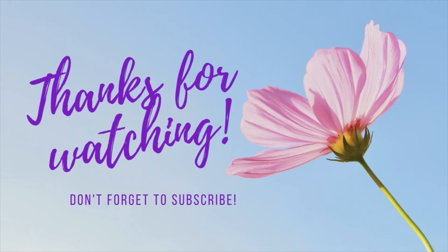And there you have it! Hope that helped! Bye! I'll see you in the next one!